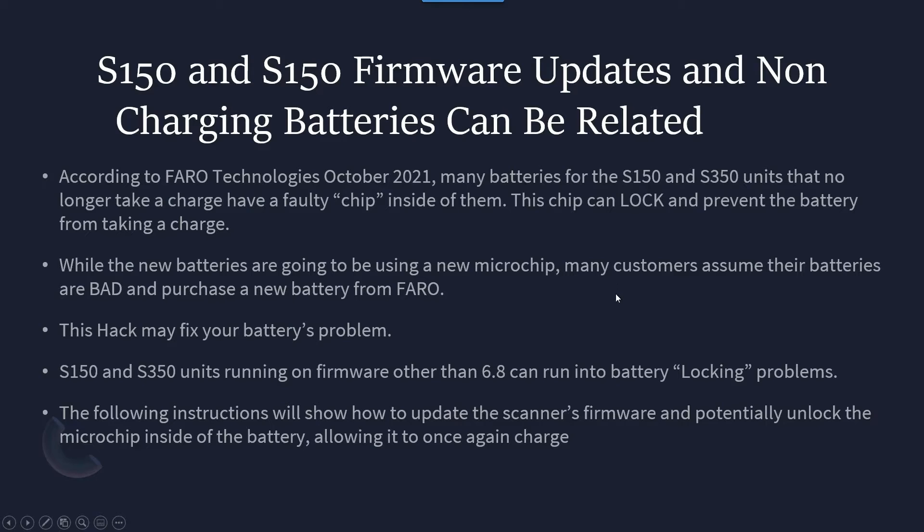The fix is going to begin with the firmware on your machine. We need to make sure your firmware is at version 6.8. If it's not, we're going to run through the firmware update process, and once that's done we'll show you how to actually charge that battery and unlock the microchip inside the battery that's bad.